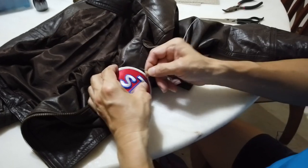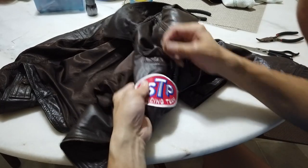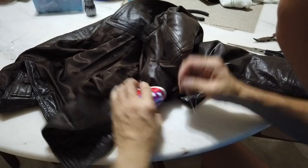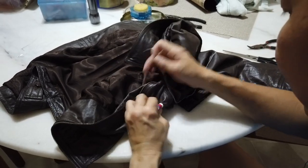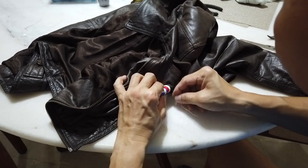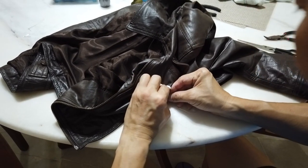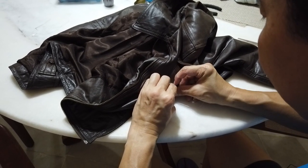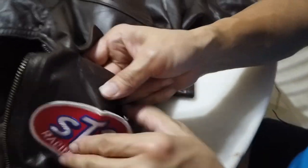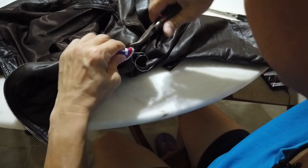A round logo is much easier to sew. My earlier mistake was poking the needle through and trying to bend it upward — that's what snapped it. The trick is to fold the leather this way so you poke through by bending in the correct direction. That way you catch the leather but not the liner. Check inside to confirm you have the leather and not the liner, then grab a plier and pull the needle through.